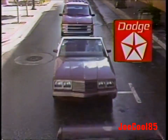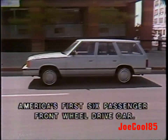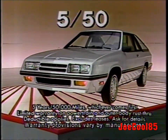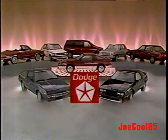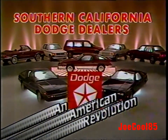Dodge and American Revolution. There's a revolution in the streets and it's being led by Dodge — with the cars that revolutionized American family driving, Dodge Aries K; with the first small front-wheel drive American car, Dodge Omni; with the first front-wheel drive American sport coupe, Dodge Charger; and the longest standard American protection plan. Come see what American revolutions are made of. We are Dodge and American Revolution. Brought to you by your Southern California Dodge dealers.